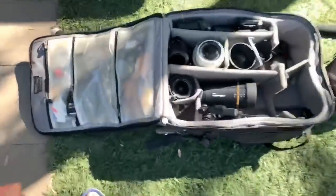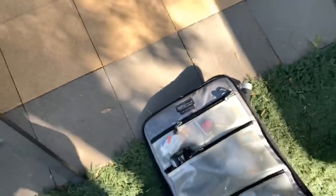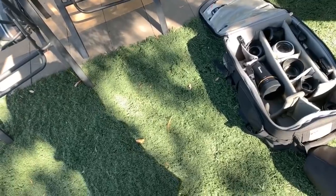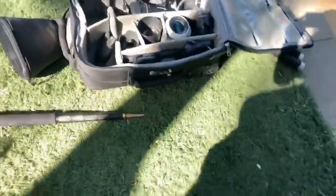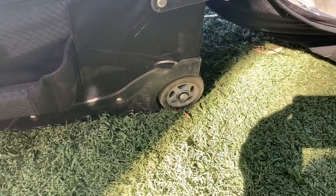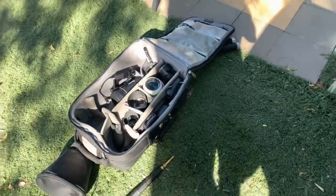The camera bag I'm using is the Think Tank Airport Security. I adore these — I've got four of them because sometimes I'm lugging around multiple flashes and other things. It's a fantastic bag with security locks on the side, great rollers, and almost indestructible zips. The best bags I've ever used, and I'm not sponsored — I bought them all out of my own money.